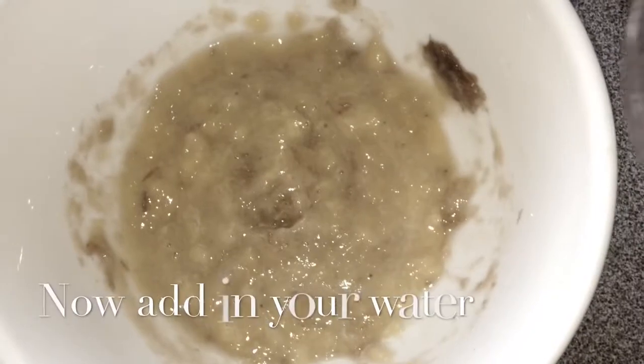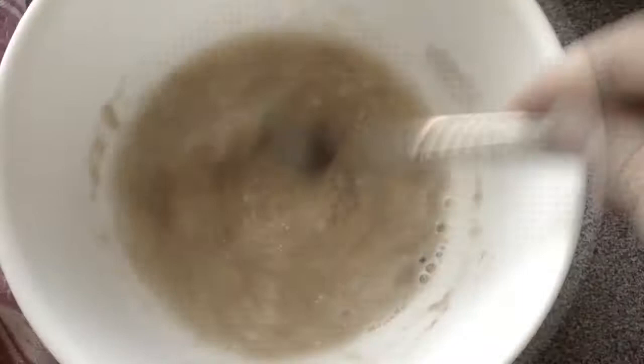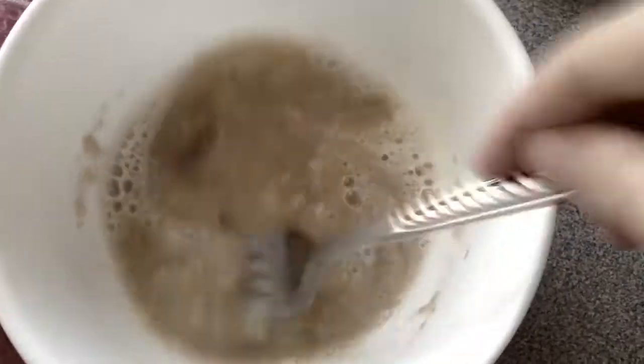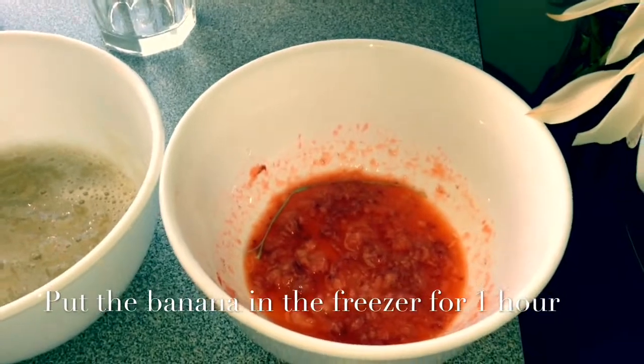Now we're going to add a bit of water into the banana mix and we're also going to stir it. You don't have to mash — you can just stir it through. Now we've got both our mixtures ready.